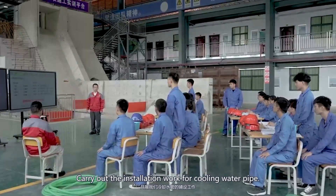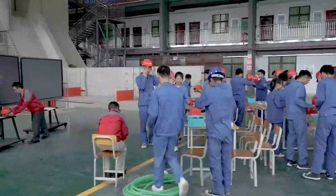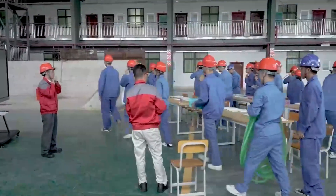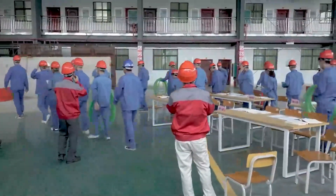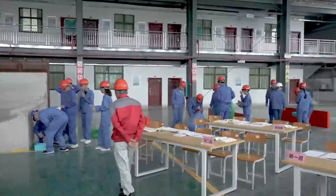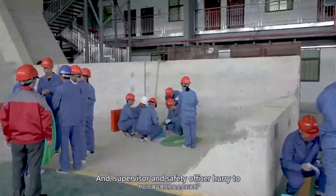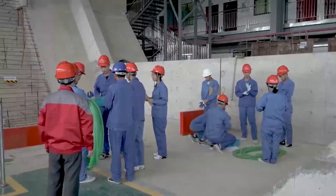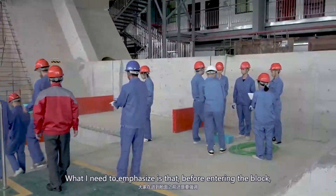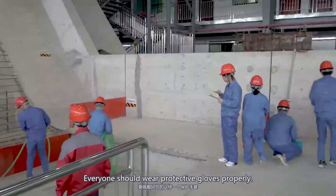Carry out the installation work for the cooling water pipe. Please wear safety helmets and enter the site in an orderly manner. Each group should allocate their respective job responsibilities, and the supervisor and safety officer should hurry to their posts. Before entering the block, everyone must wear a safety helmet properly, and during the specific operation process, everyone should wear protective gloves.